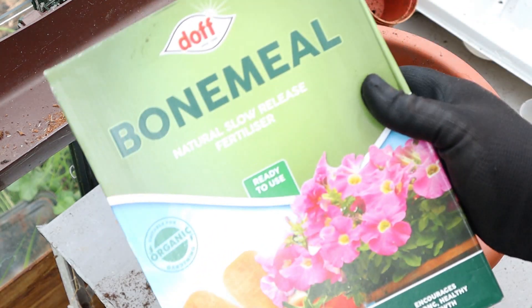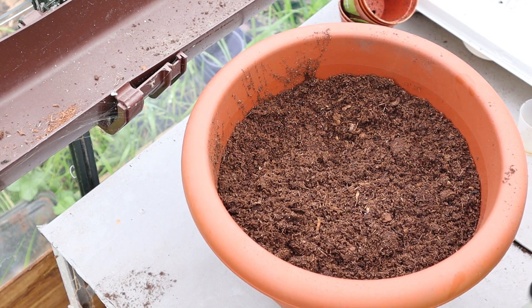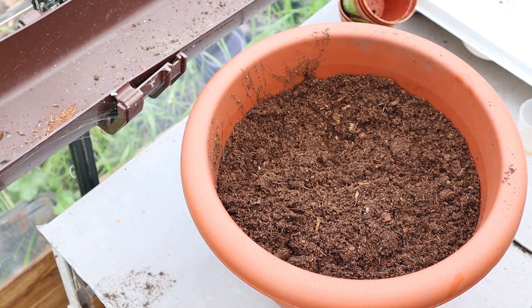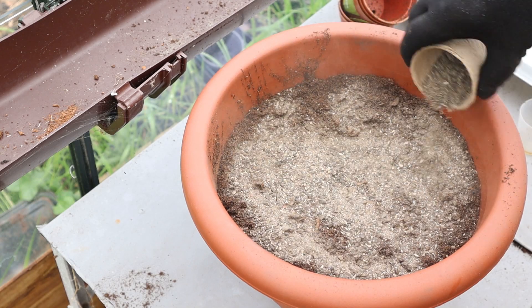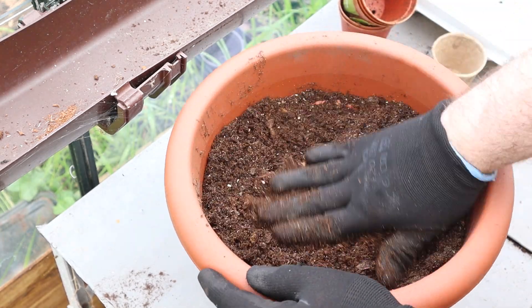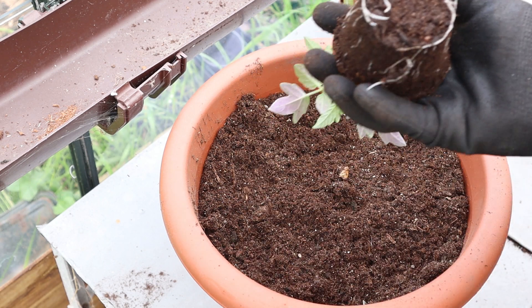Now for the new additions for this year. The first powdered fertiliser I'm trying is Bonemeal — one to avoid if you're vegan as it's primarily made up of animal bones and byproducts. Bonemeal is much higher in phosphorus which is great for encouraging root development. This is Bonemeal from Doff and contains 4.5% nitrogen and 17.1% phosphorus — over 5 times more phosphorus than the all purpose and about 15 times more than the tomato food. As per the instructions I'll add 75g, mix it into the soil, put the plant in and give it a good watering. It's important not to use this if you have dogs or other animals in your garden as they'll be attracted to it and will eat it along with the soil — it actually smells a lot like dog biscuits.